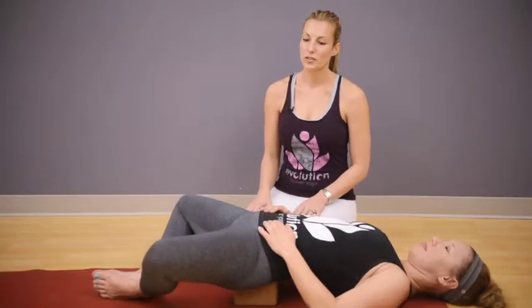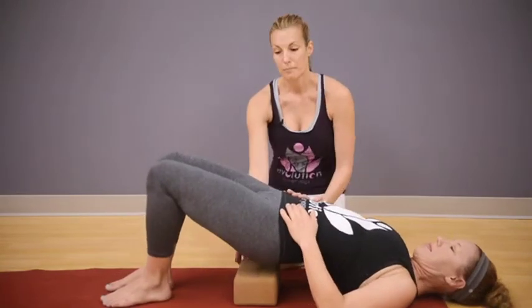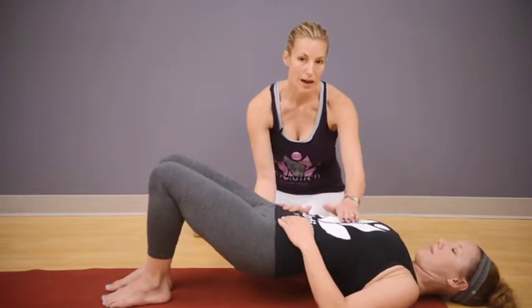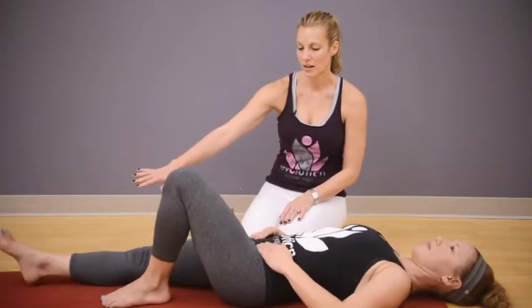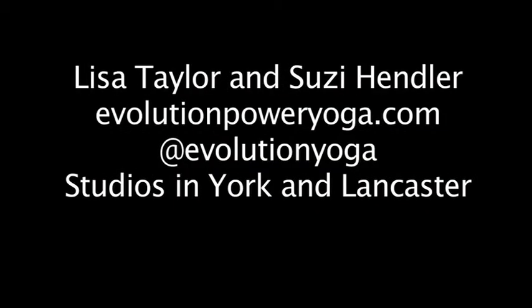To come out of this last pose and move into rest, bring your knees together, press down into your feet, back up to bridge pose and remove the block. Then come down onto the mat one bone at a time — your chest, your ribs, your waist, finally your hips. Stretch your legs out long and enjoy your new lower back.